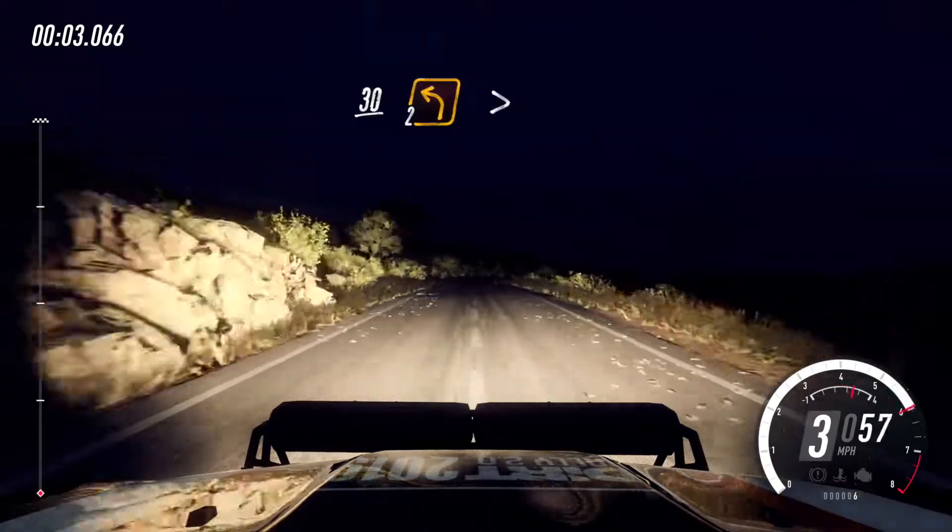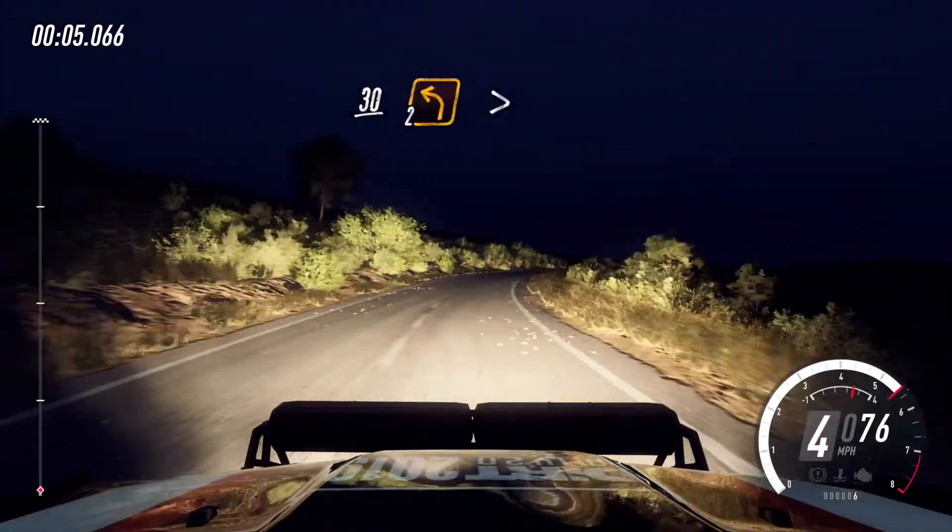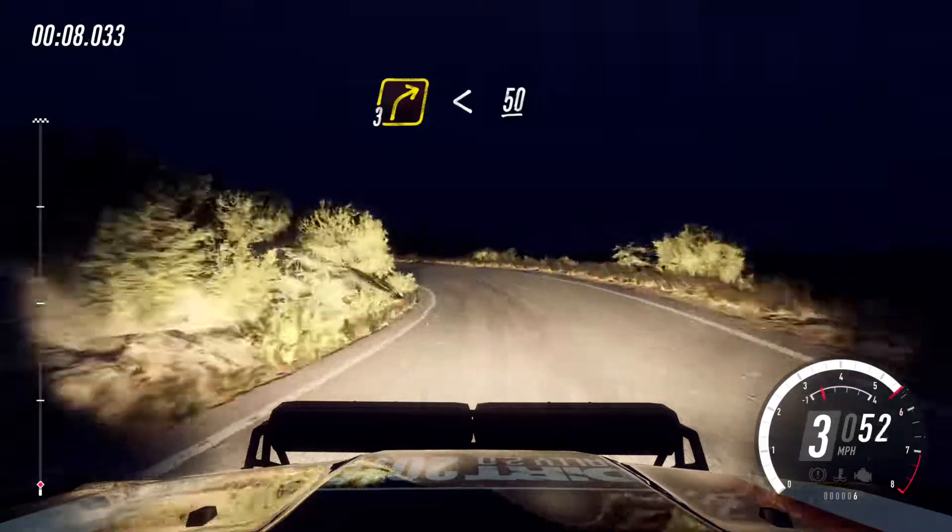100. 5 right, 30. 2 left tightens. Into 3 right long, opens 50.